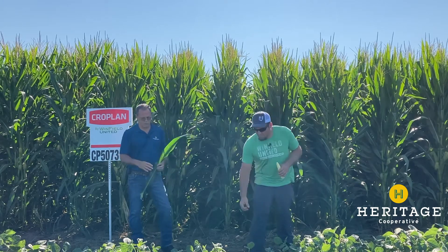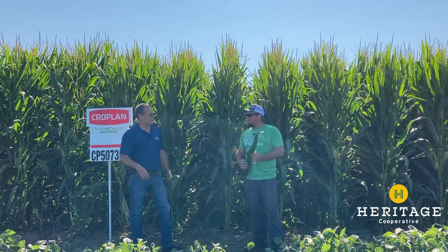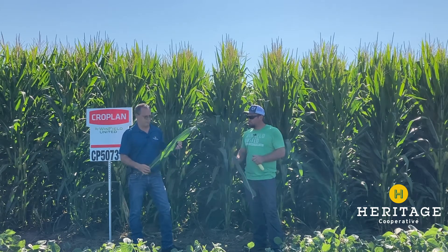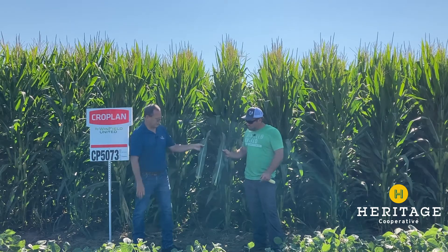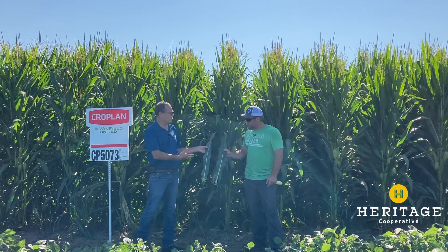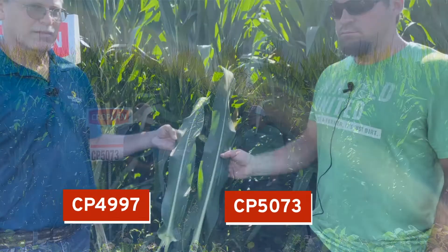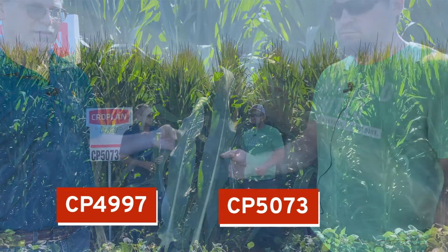So we're here at the plot and we're seeing some differences. I have a leaf of 4997, Brad's got a leaf of 5073. We've got differences in structure of the plant, and a lot of differences where you have 20-some varieties of corn here. So it gives you a chance to look at plant structures and see how that's going to fit in your operation.